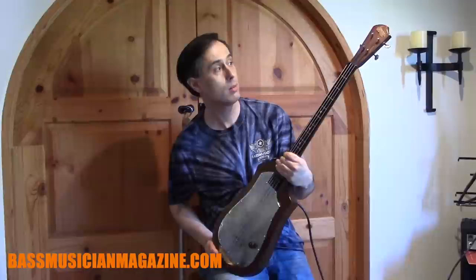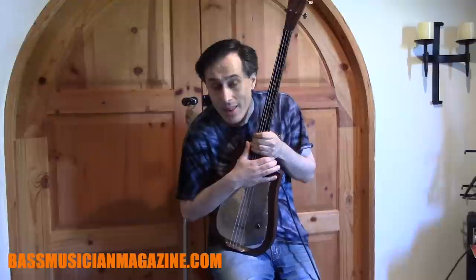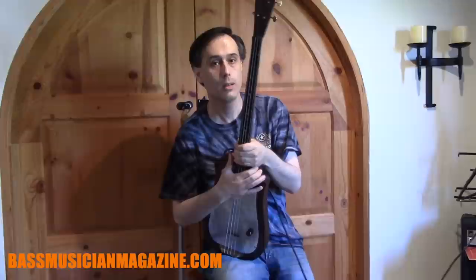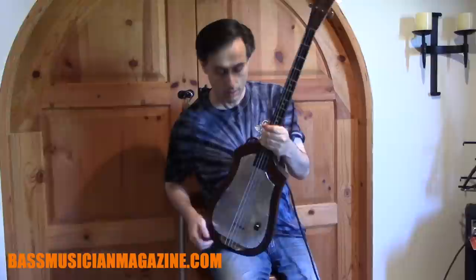I'm traveling through time here because this is very surely the very first electric bass ever made. This is the bass fiddle 736, made by Mr. Paul Tudemark in 1935 — that's 80 years ago. Some people know that Mr. Tudemark was the first to make this, but for those who do not know, now please do. This is the very first electric bass ever made.